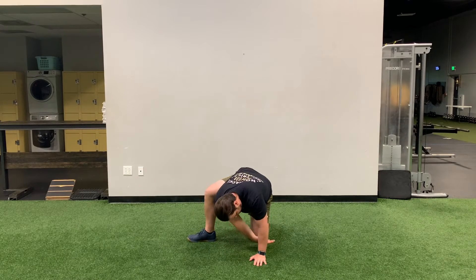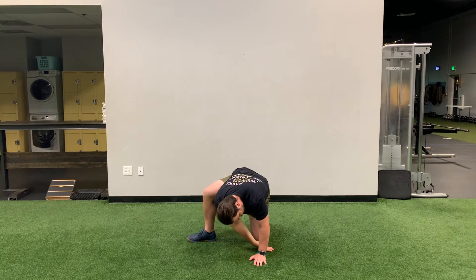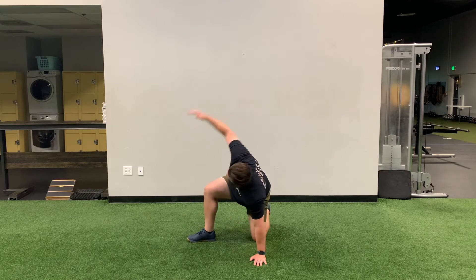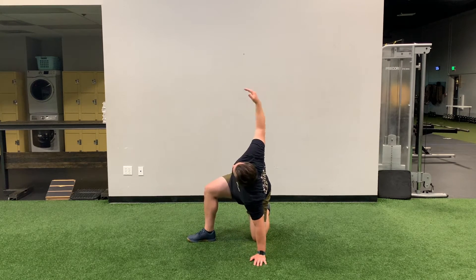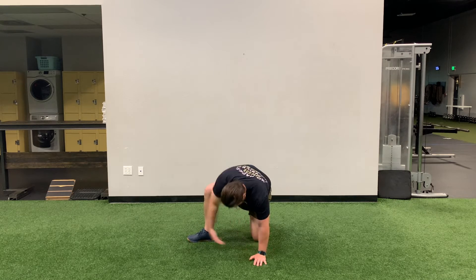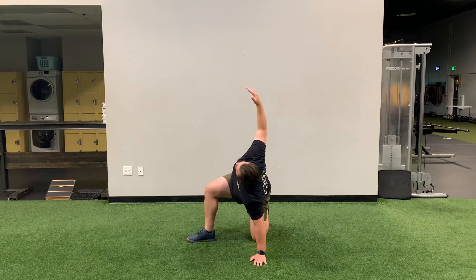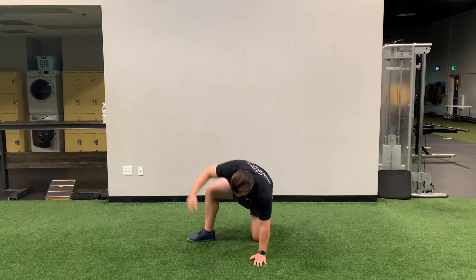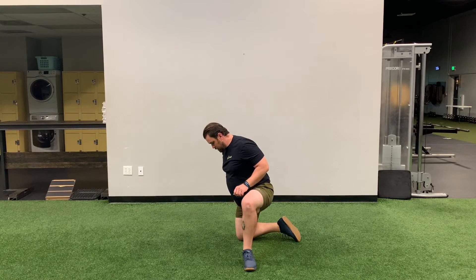Half kneeling T-spine rotation. Start with one knee on the ground. Step out 90 degrees with the other foot, lining up your toe, heel, and knee. Now place the same hand on the ground as the knee that is on the ground. Then, with your free arm, reach between your arm and your knee for the floor, and then reach for the sky. Make sure to follow your hand with your eyes.